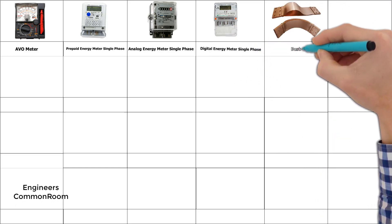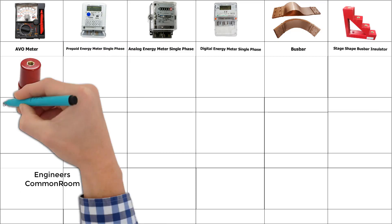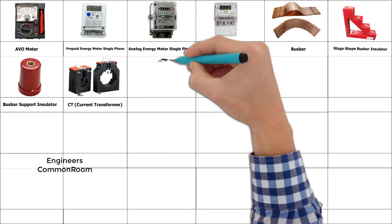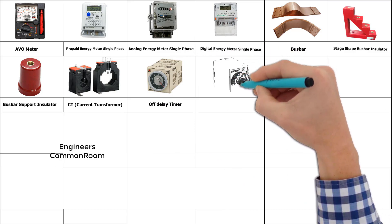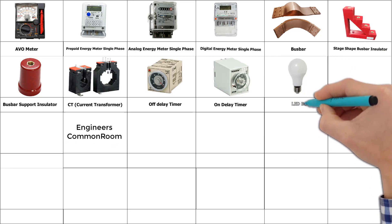Bus bar, bus bar state shape, bus bar insulator. Bus bar support insulator, current transformer. Off delay timer. On delay timer. LED bulb.